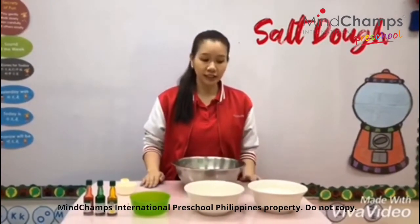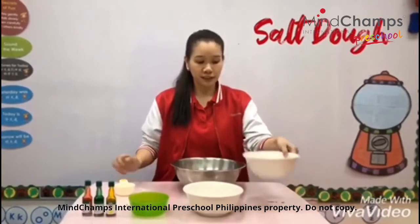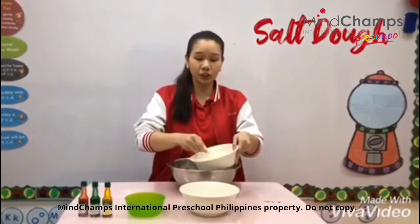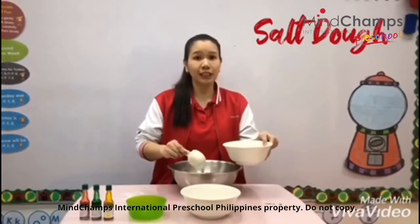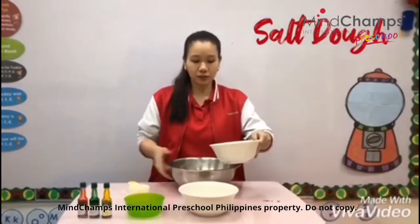Let's start — first, let's scoop the flour. Mommies and daddies, you can assist your champs in scooping, as this is a good way to work on your champs' fine motor skills. Okay, I'll just put the flour inside.